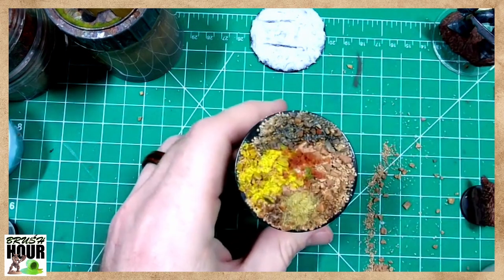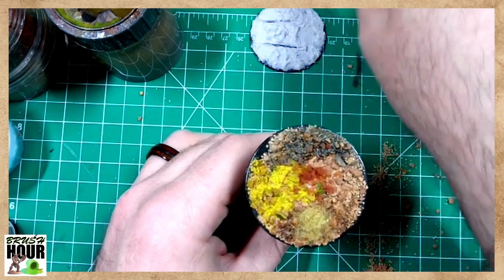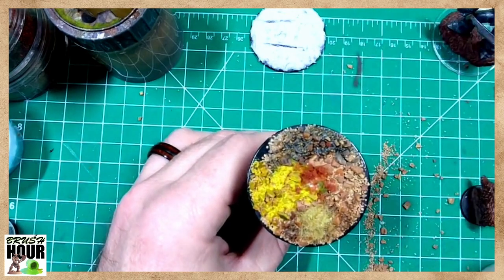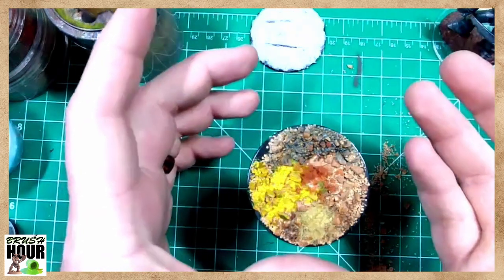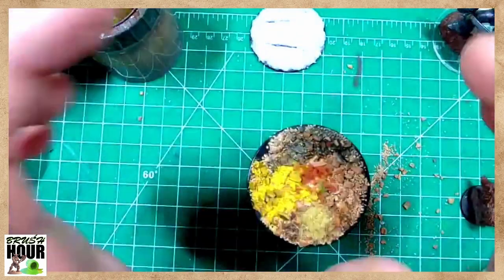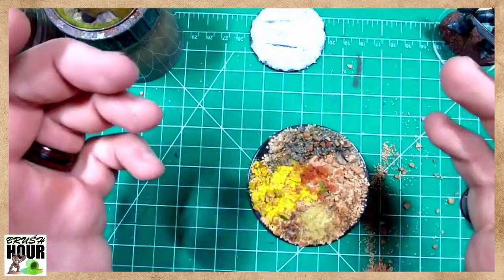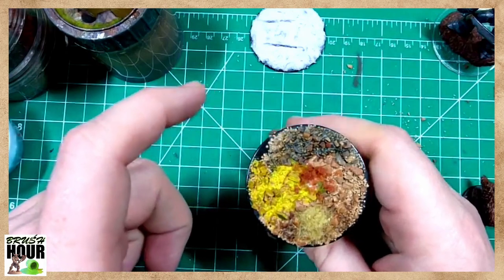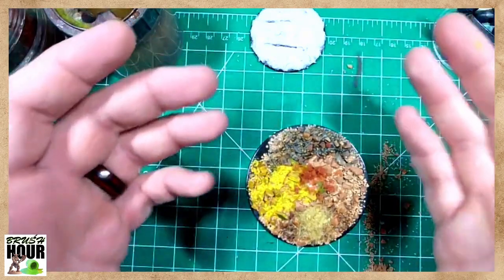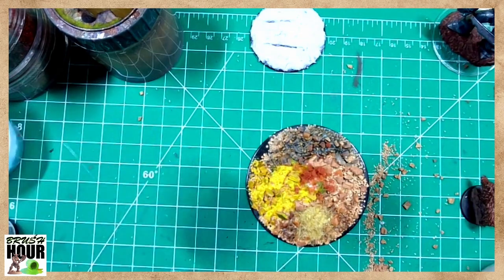I also have bay leaf pods — those little pods that the big bay leaves start off with — those make great miniature-sized leaves. So I have an autumn foliage blend that you can glue on: just put a little white glue down and put that in.